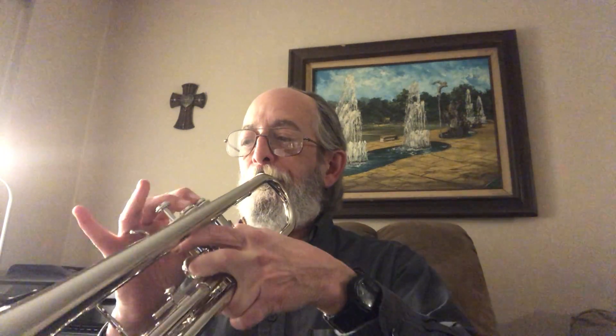Finally, exercise eleven. I'll try that again.